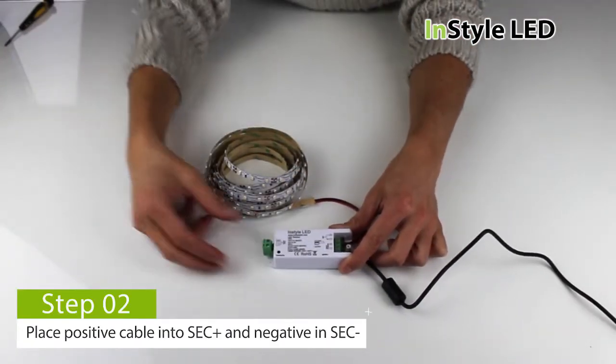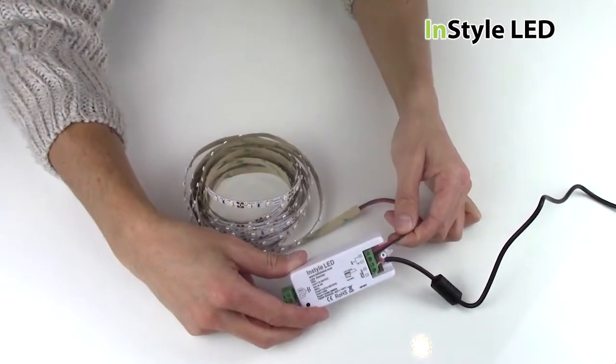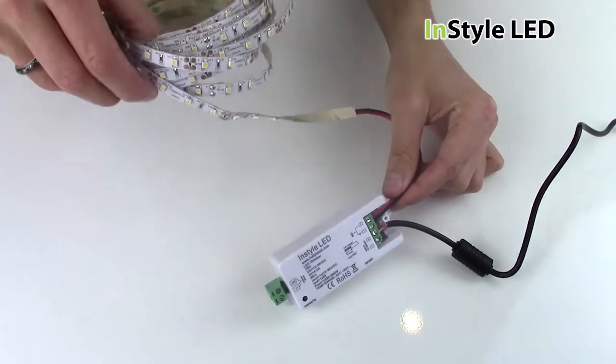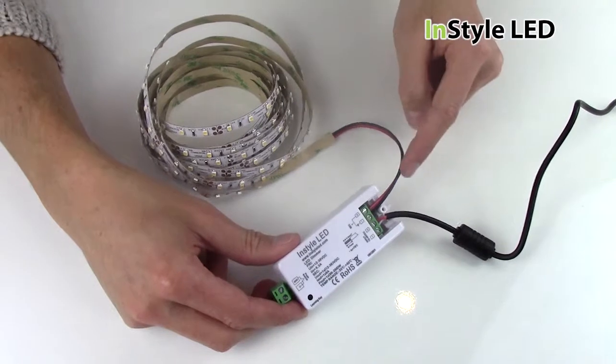Next, wire the positive cable from the LED tape to the SEC plus and the negative cable to the SEC minus on the dimming receiver. You can extend the two cord cable as much as you require using a connector block, allowing you to have the transformer and dimming receiver a good distance away from the LED tape.